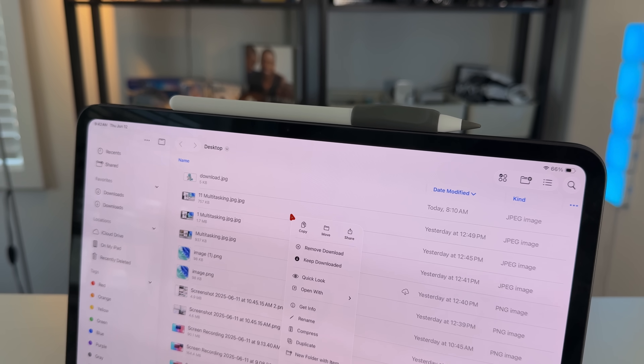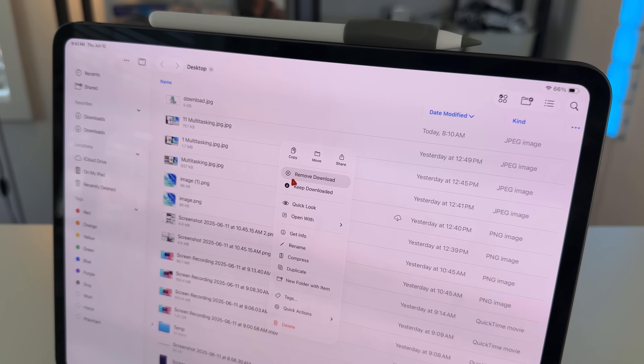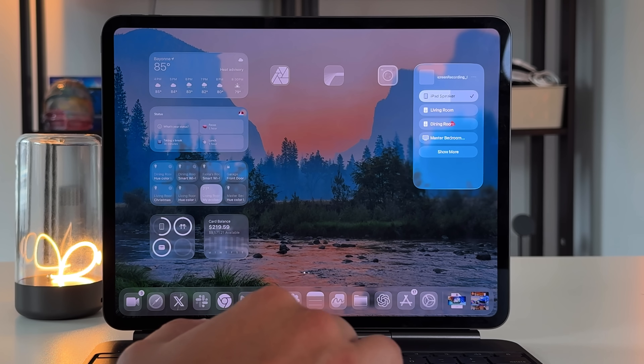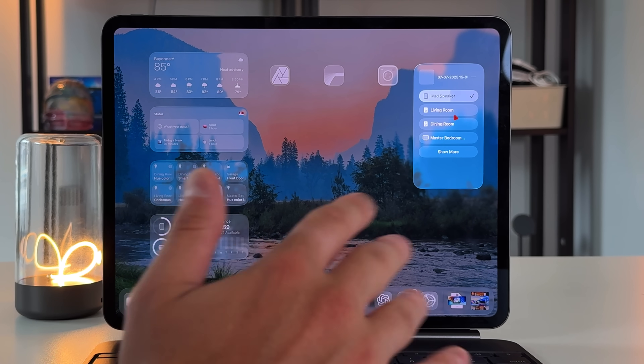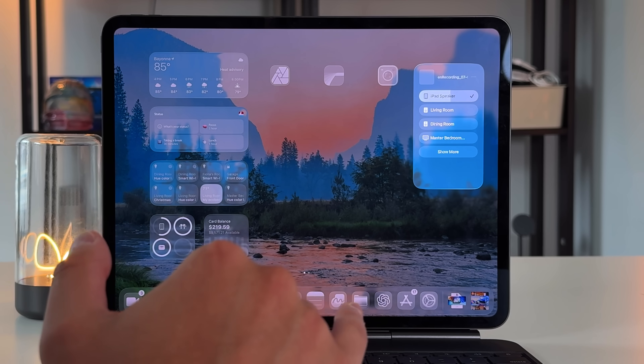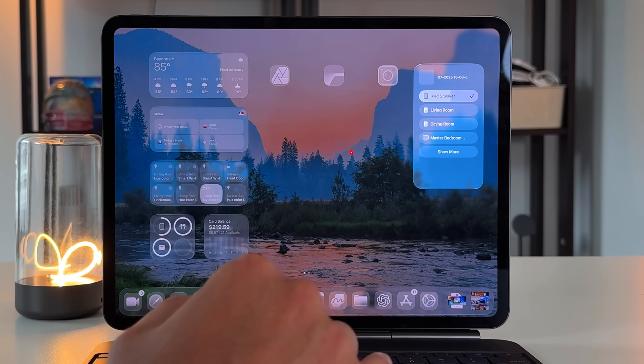Another thing people have complained a ton about is slide over being missing. I'm okay with it since we get the new windowing system, but a lot of people are annoyed it's been completely omitted. Another big issue I've been dealing with is Bluetooth connectivity. Every other day I need to reset my iPad because even though my AirPods were Bluetooth connected and the system showed them connected with battery life visible, it still wouldn't play audio through the AirPods — it would play out loud instead. Once you do a soft reset it works, but it's not something I want to deal with.